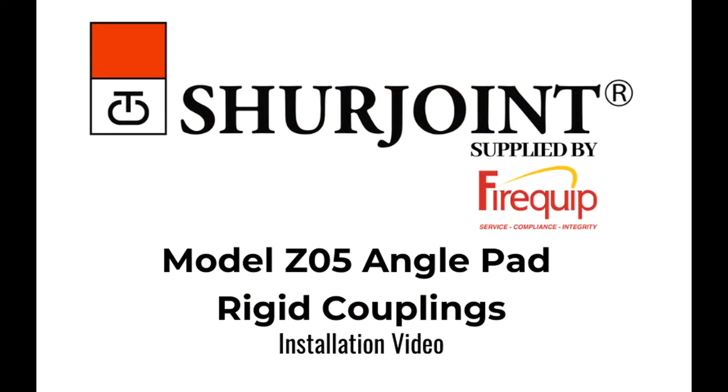Here's a quick video to show you how to install a Shore Joint model Z05 angle pad rigid coupling.